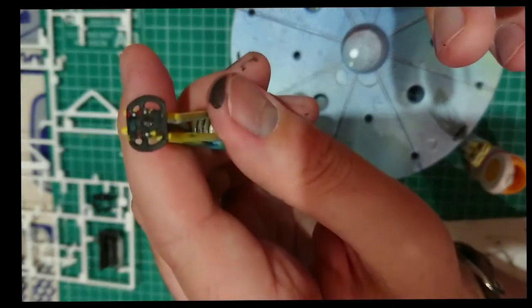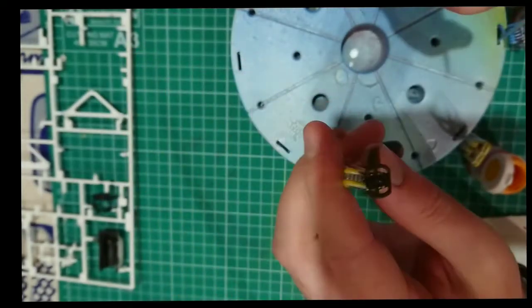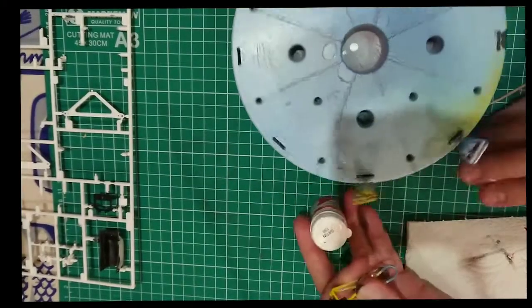Here you can see how I've started to mark out the buttons using a cocktail stick and red, green, white and yellow paint.